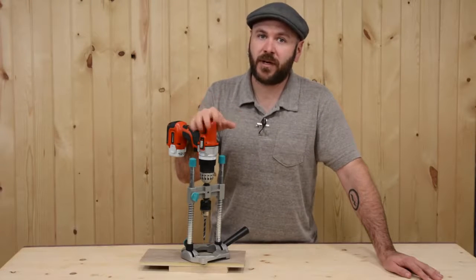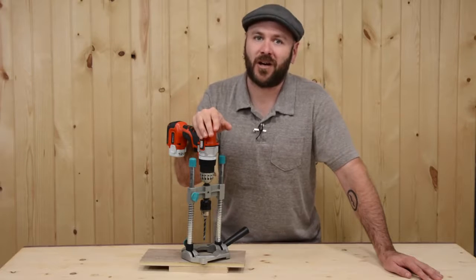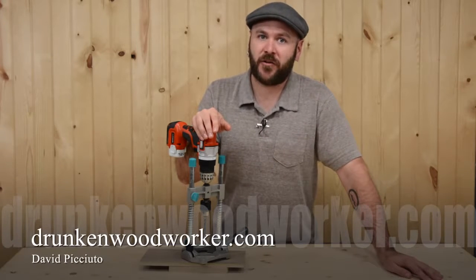While this won't replace your drill press, it's a great option to have if you don't own one. I'm David Picciuto. You can find out more about me on my website at drunkenwoodworker.com. Thanks again.